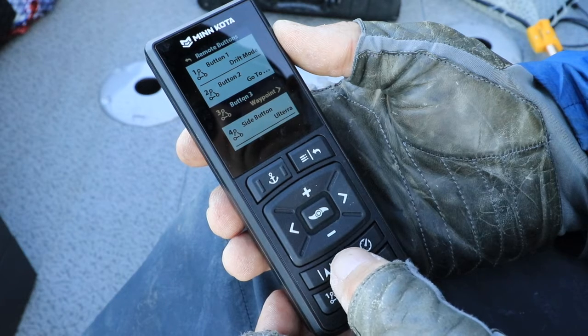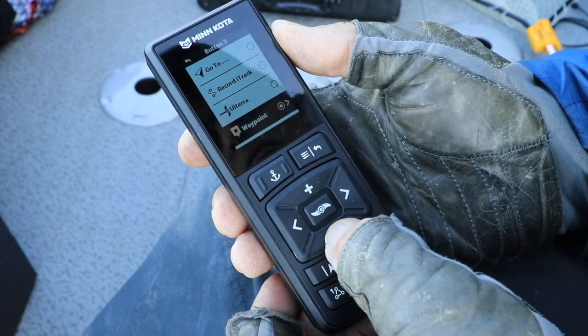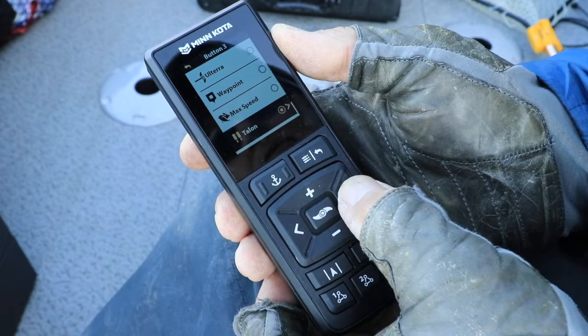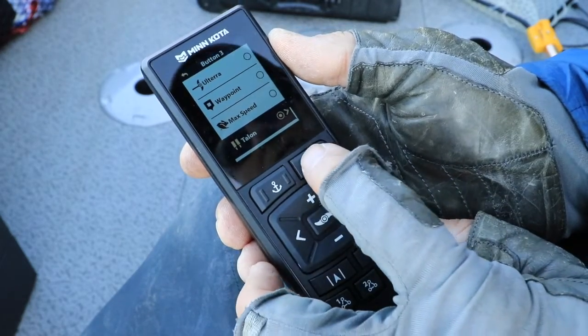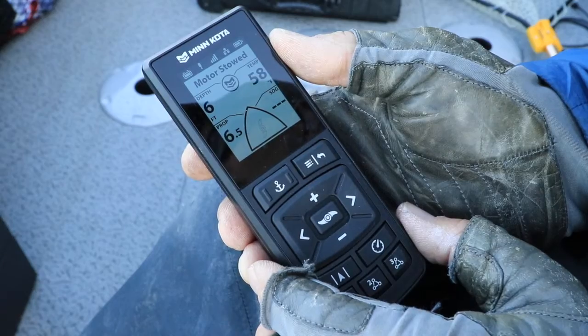Next, use the right arrow key to access a menu of options that you can program to that button. Use the plus and minus keys until you've highlighted the Talon option, then press the right arrow key. Now press that menu key twice to finish the programming process and return to normal remote operations.